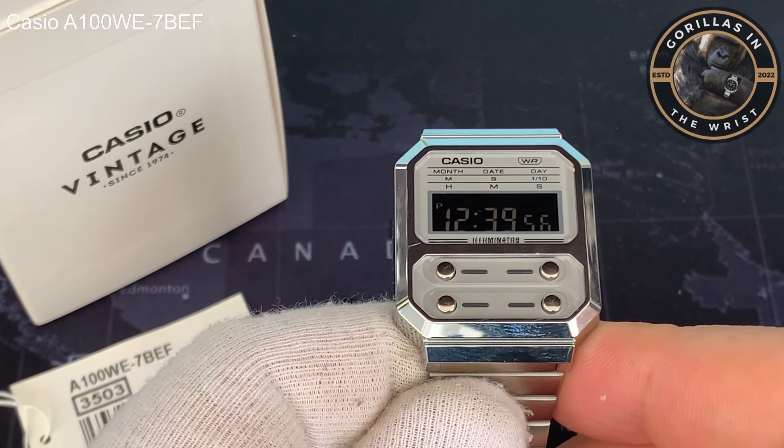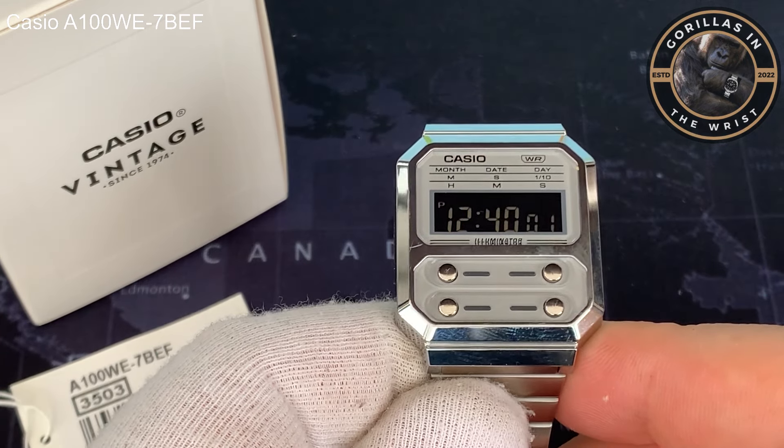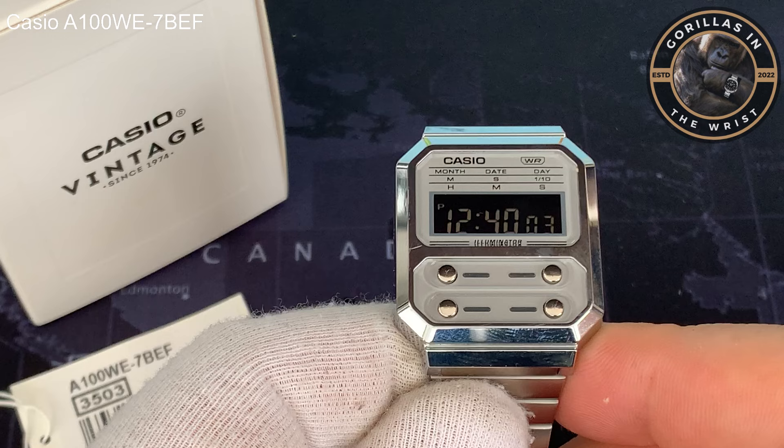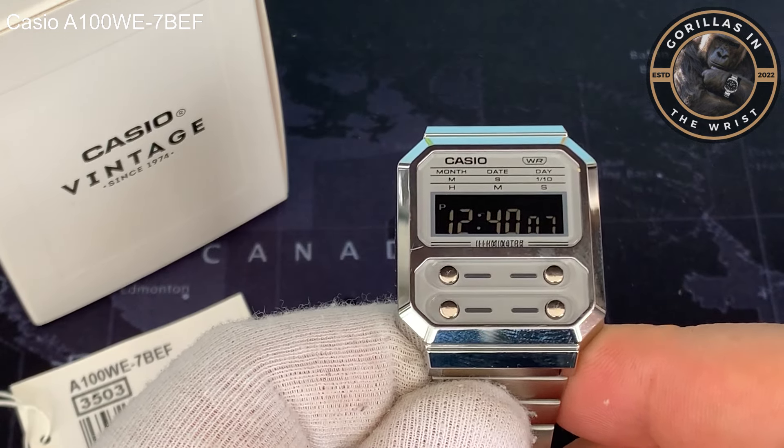Today we're looking at this Casio A100 WE-7BEF. They really know how to name their watches, don't they? I'm sure we've all got a different name for it, but that's what it is here.